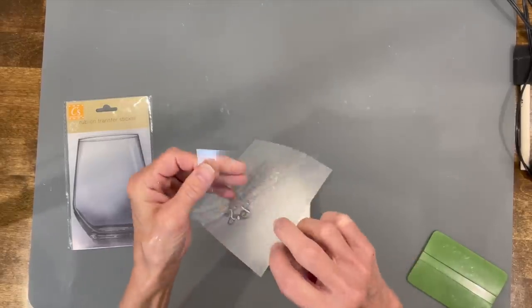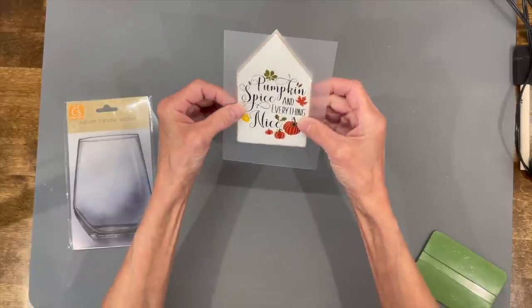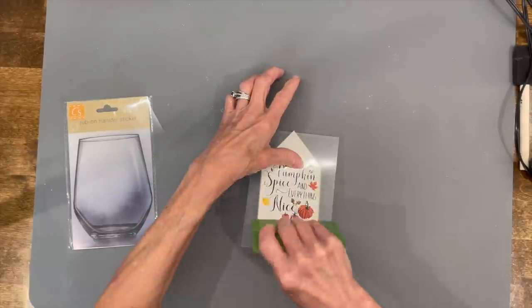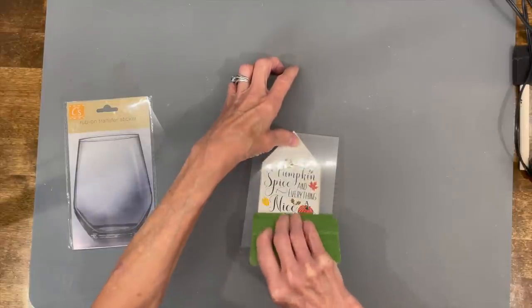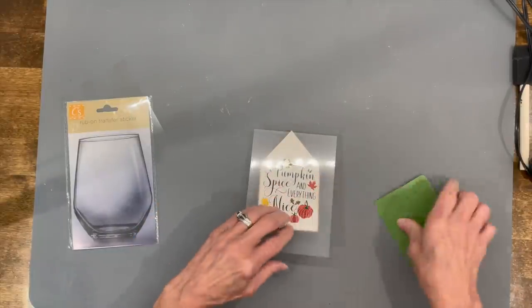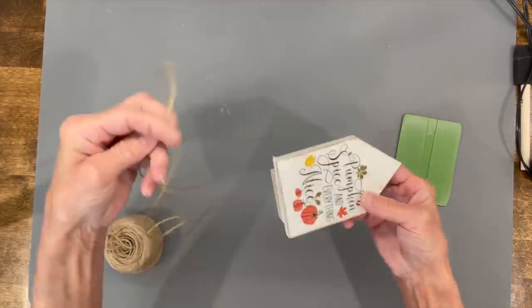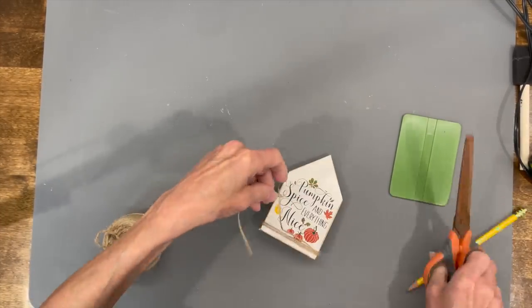Next I got this little rub-on decal at Dollar Tree and I'm just going to rub it right on there — it stuck really well to the wood. Then I'm taking a piece of jute string, wrapping it around a few times, and tying a bow in the corner.